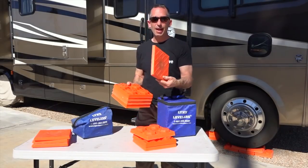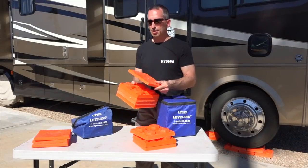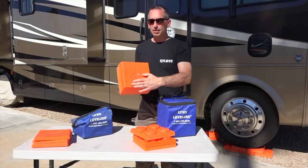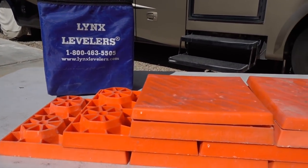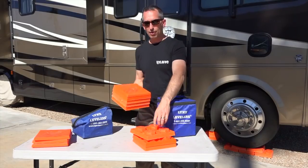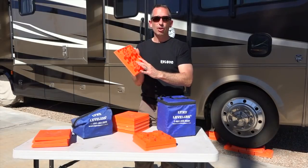Speaking of support, I like to also put these caps on. They're sold separately in a set of 4 for about $16. They don't add additional height, but they provide a very smooth and consistent surface so that your tire is completely supported all the way across, and so that your leveling jacks can touch down without trying to find their way in between the raised portions of the leveling blocks.